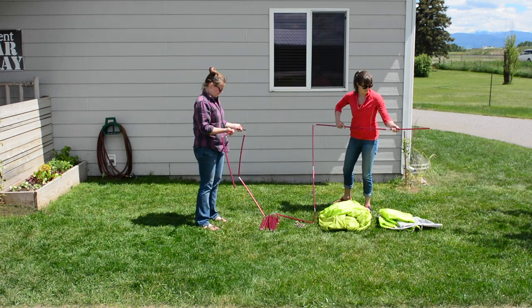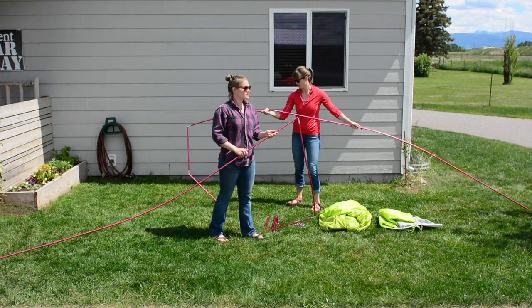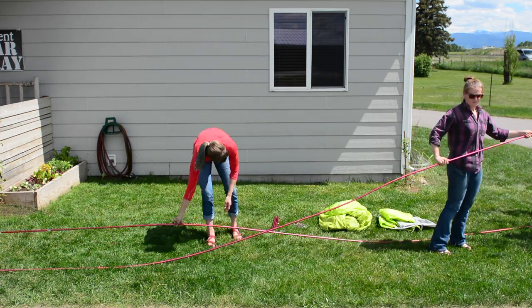Assemble the three poles provided: two large body poles of the same length, and one shorter pole that will be used with the rainfly.